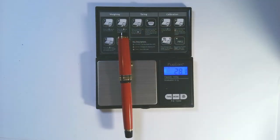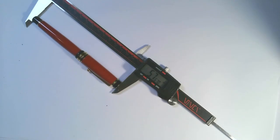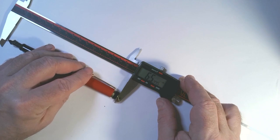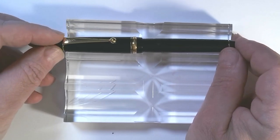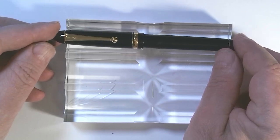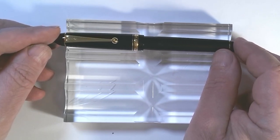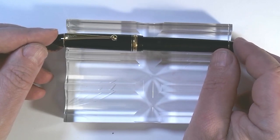The pen is 28.1 grams, and the cap is 11.1 grams. When you measure it, it's 5.7 inches, and it is 6.5 inches when it's posted. The Contemporary Custom Series really goes all the way back to 1992 with the Custom 74, which is this very popular cigar-shaped pen. It has a 14-carat nib and it's really quite affordable — it's a really great place to start your pen journey if you want to get a pen with a 14K nib.